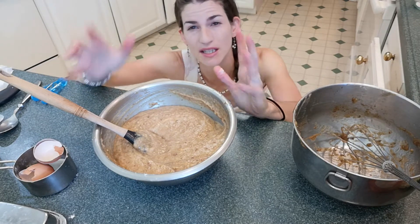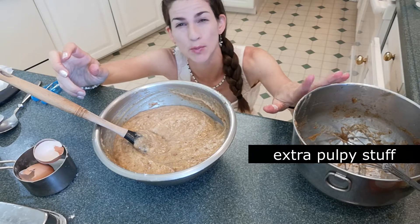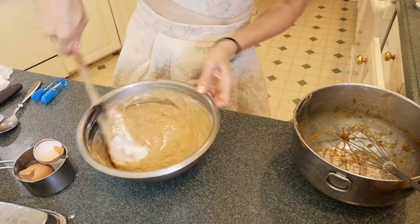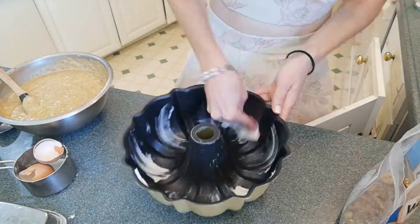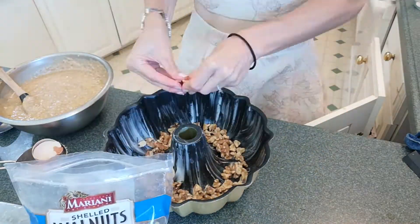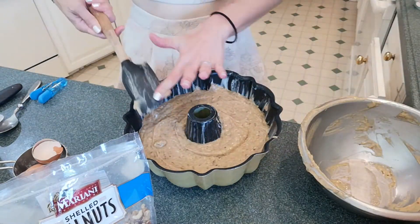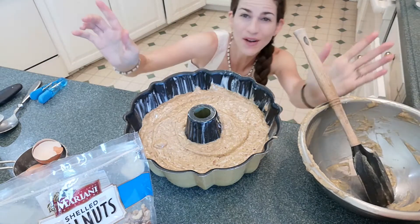I'm a little worried it's too liquidy and won't set, so I'm going to add more flour because of all the extra pulpy stuff we added. It tastes really good. It's going in the oven for 30 minutes at 325°F. Somehow it tastes like banana bread — it doesn't have a single banana in it but something about it is exactly like banana bread batter. Very weird.